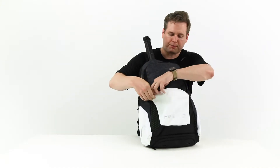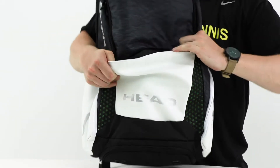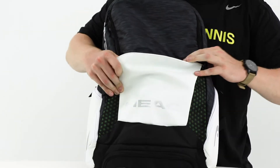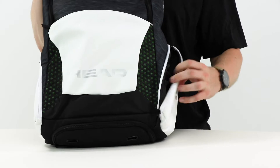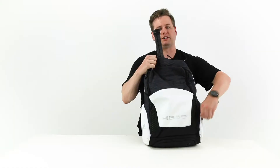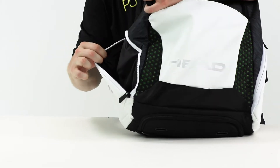This front smaller compartment is a little accessory pocket — pretty small, but you can fit a wallet or some keys within there. And then we have these two outer smaller accessory pockets, perfect for keys or cell phone, smaller valuables.